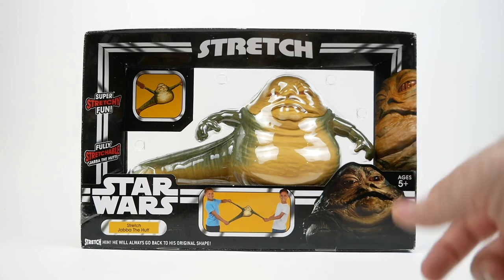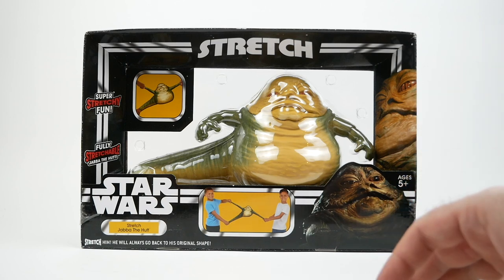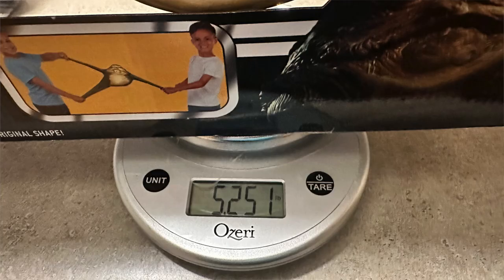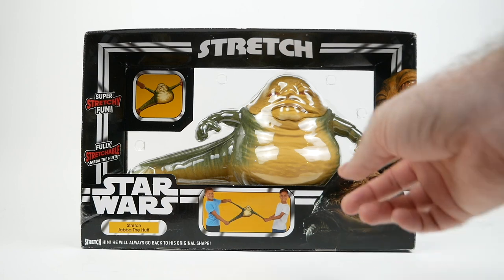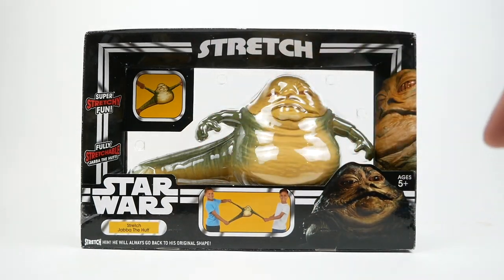When I got the package, I was super surprised at how heavy it was. I thought maybe there had been some kind of mistake, because I really did not expect it to be so heavy. As you can see here, it weighs about five and a quarter pounds, which is insanely heavy for this size — although it's also quite a bit bigger than I had expected as well. This is a large toy.